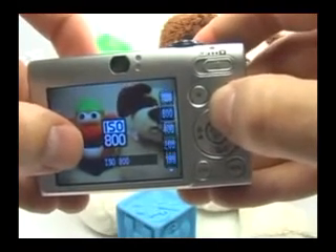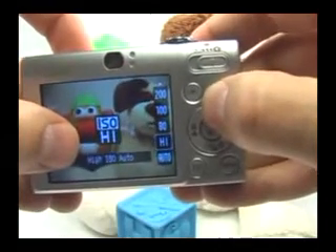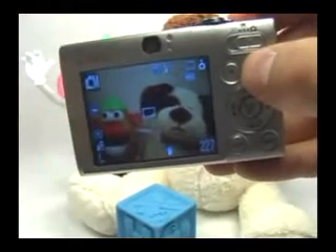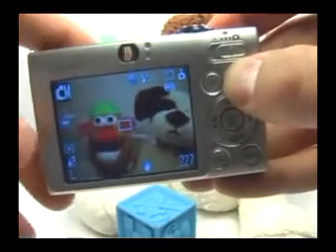You can keep scrolling up to increase the ISO all the way up to 1600. You can also have it on auto. I don't use 'high' because I'm not sure what number that means. I usually like to stick to either 80 if there's plenty of light, or 1600, which seems to be high enough.